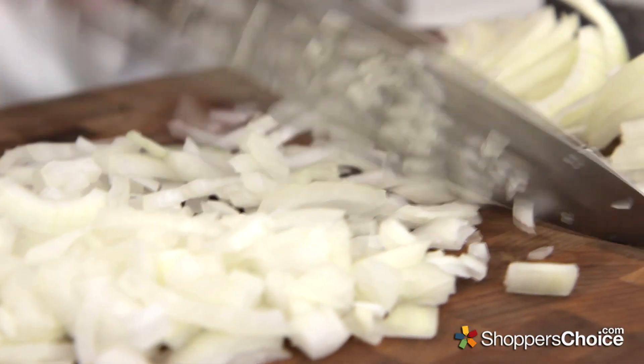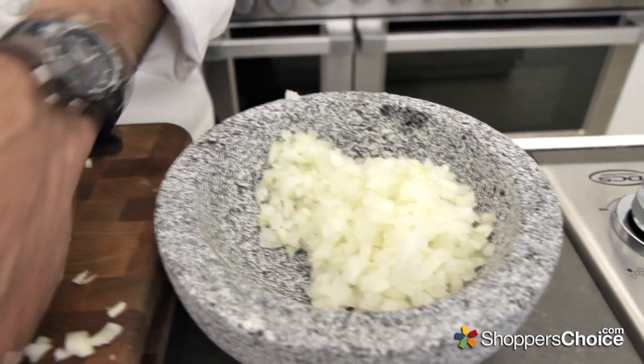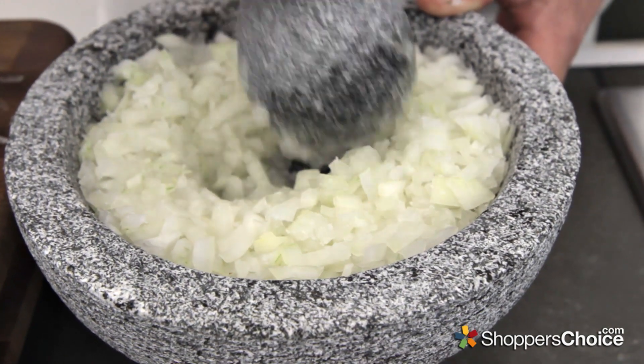Start out with one yellow onion, finely chopped. Throw that in a mortar or a food processor if you'd like. Sprinkle with some kosher salt, and grind this into a paste.